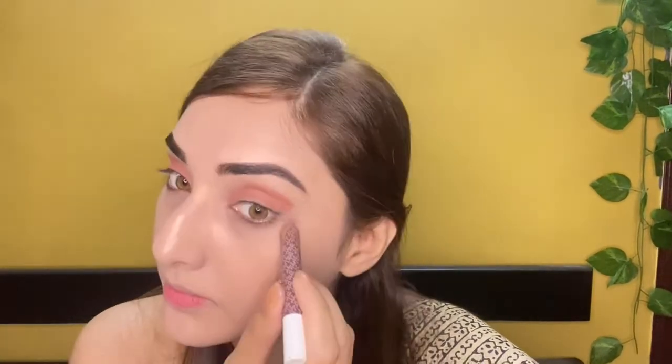For the same shade, I will use it on the lower lash line as well. Pencil eyeshadow is easy to apply, and then I will blend it out.